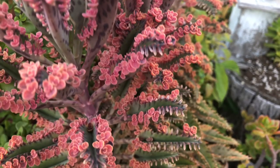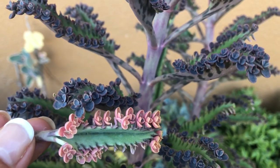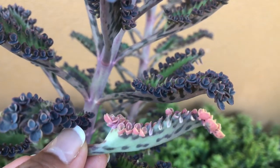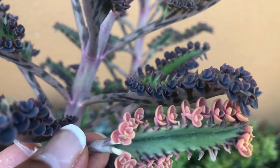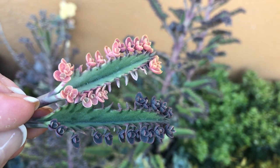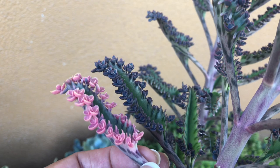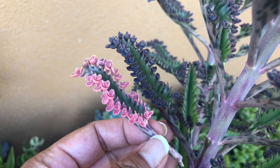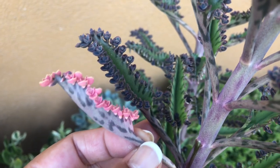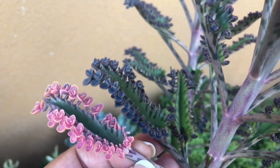The other name for Kalanchoe Pink Butterflies is Pink Mother of Thousands. Take a look at these leaves — the one with purple plantlets is Mother of Thousands, and the one with pink plantlets is Pink Mother of Thousands. The shape and color of their leaves are the same, except for the color of their plantlets. Unlike its parent plant, Pink Butterflies has lost its ability to propagate fast because the pink plantlets lack chlorophyll, and therefore this plant is not invasive.